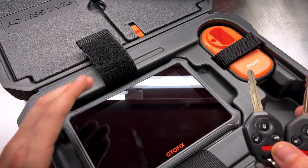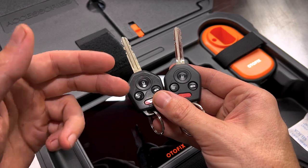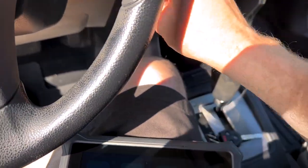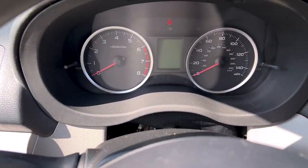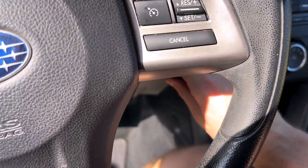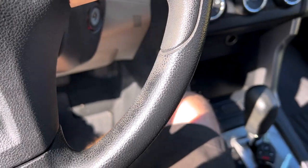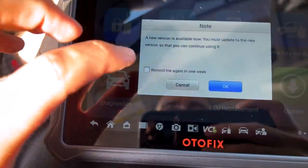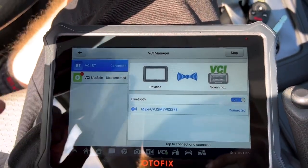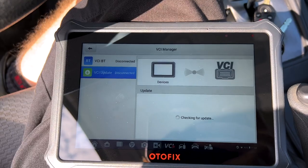We're going to put the IM1 to the test in real time so you can get a feel of how quick and easy it is to activate the immobilizer and program the fob on a Subaru key. We're all set up in the Forester now. This is our original key — we can unlock, turn, and start the car. Here is our new key — nothing works remote-wise. We can insert and turn the key, but we cannot start the car. I haven't used this before, so we're going to learn it together. I've programmed keys in the past with the Subaru Select Monitor 3 and 4, but not with the IM1.